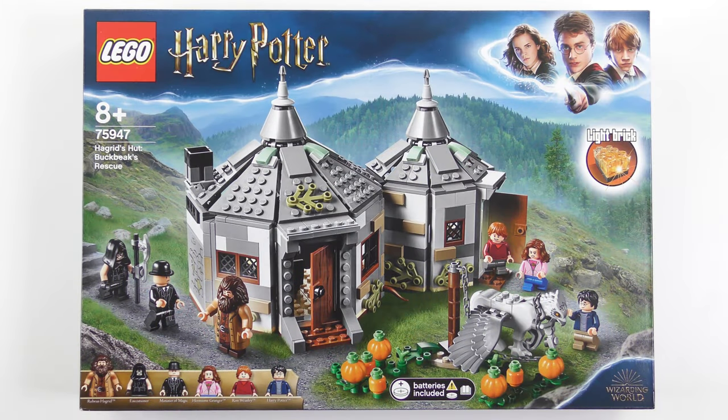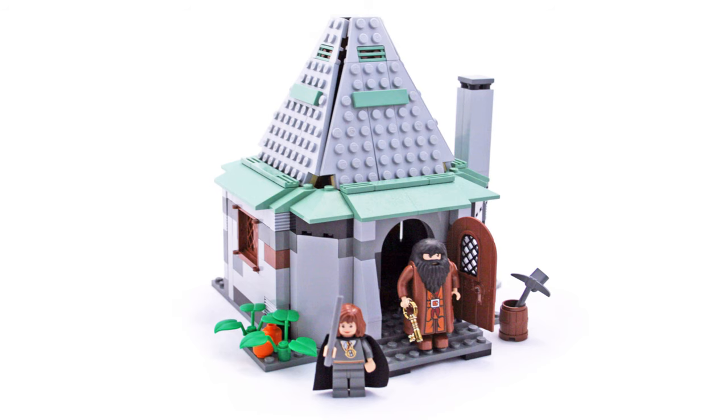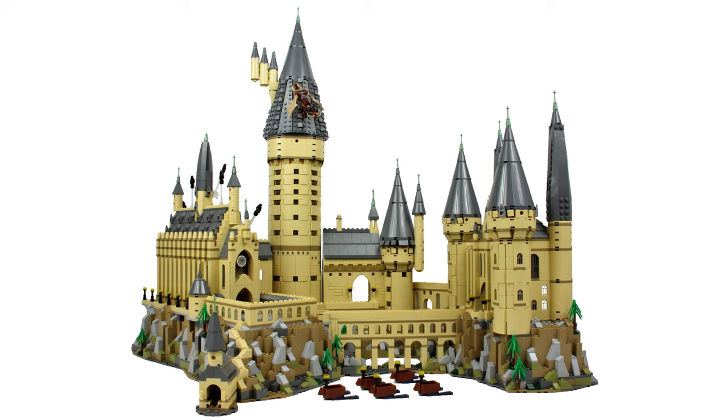When it comes to LEGO Harry Potter, Hagrid's Hut is a bit of a recurring theme. It first appeared in the 299-piece 4707 Hagrid's Hut in 2001. It got a reboot in 2004 with the 302-piece 4754 set, and again in 2010 with the 442-piece 4738 set. A tiny version of Hagrid's Hut also appeared with the 71043 Hogwarts Castle set last year in 2018.